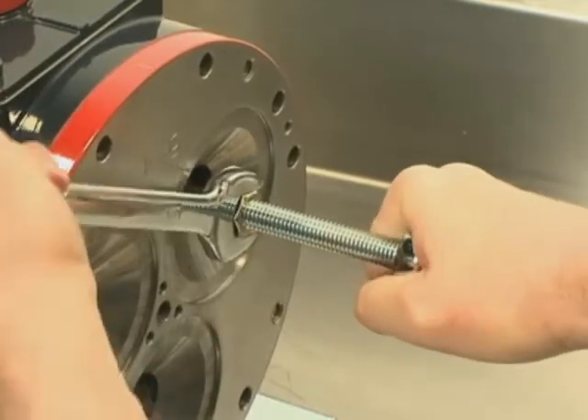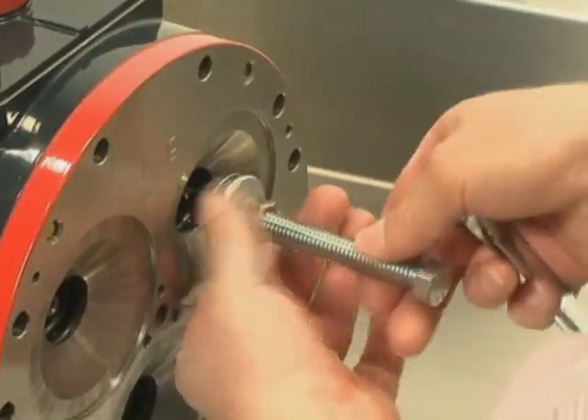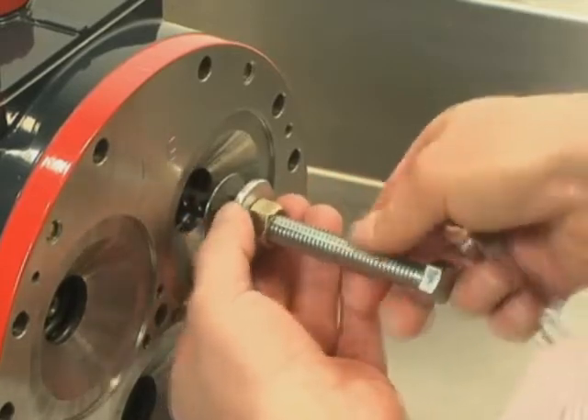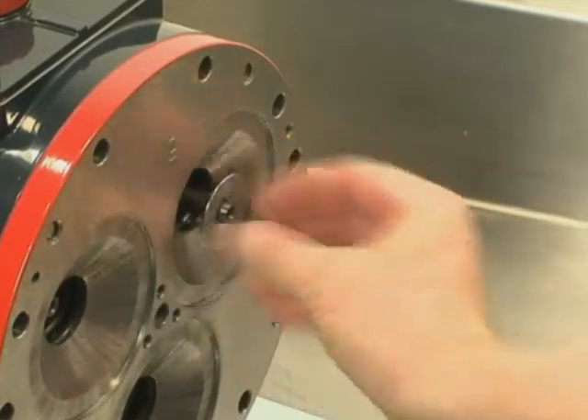This is a press fit. When installed, the plunger should be tight against the shoulder of the valve plunger. Repeat this process on the other valve plungers.